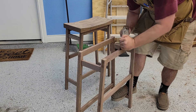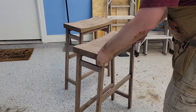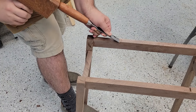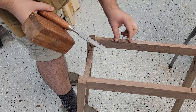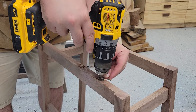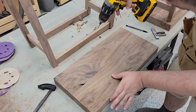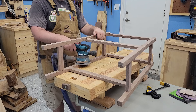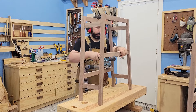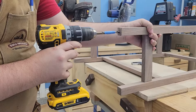To get it to sit flush I needed a little bit of trimming on the top, but these turned out great. I added connectors to connect the seat to the stool, and did another sanding including rounding over the areas where your feet are going to rest — I wanted to make sure those weren't sharp corners.